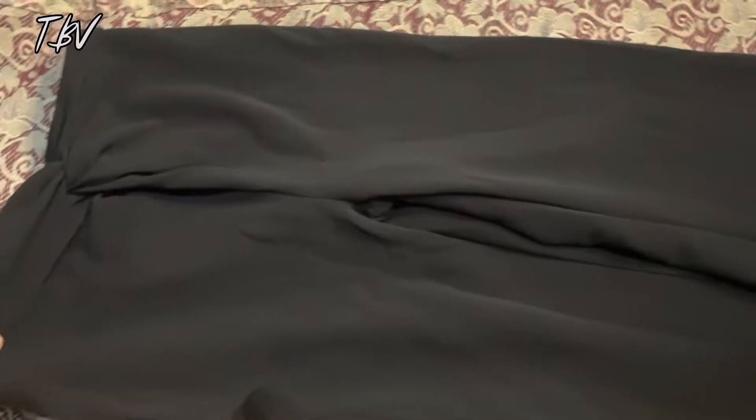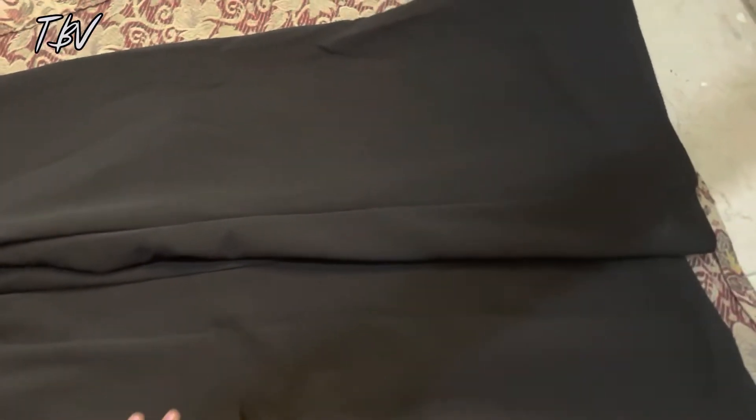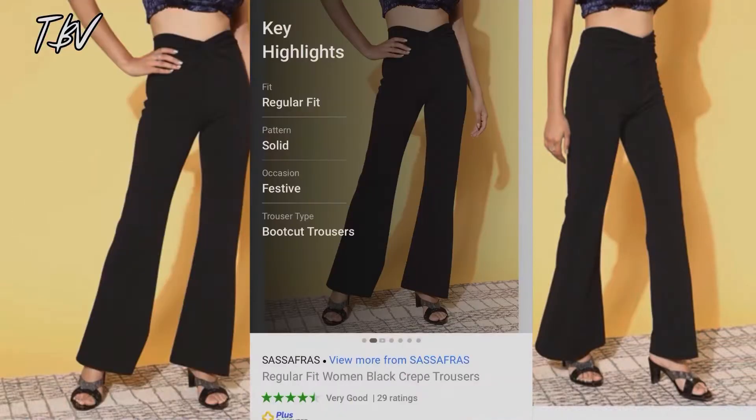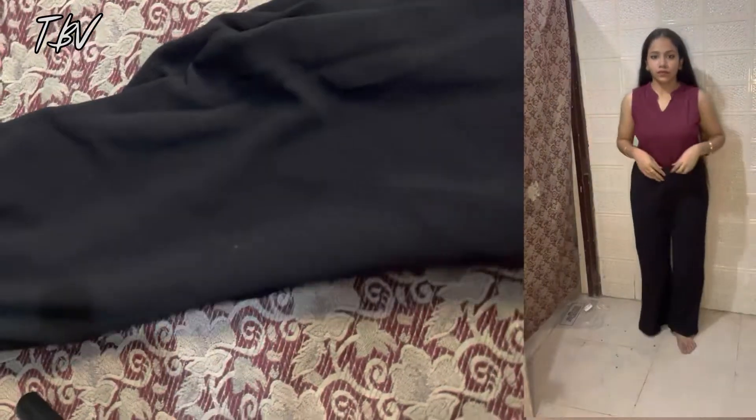You can wear it. It is Western wear — you can wear it on occasions, or if you want to wear it regularly, you can wear it daily as well. The cutting is a boot cut. You can see it; I am wearing it in some pictures so you will get a good idea.